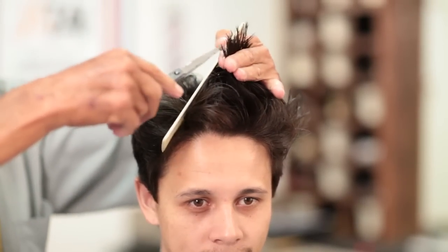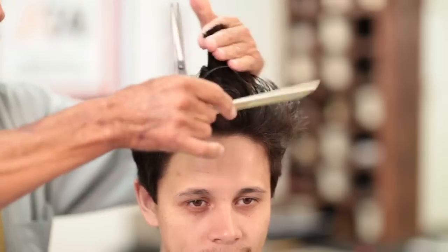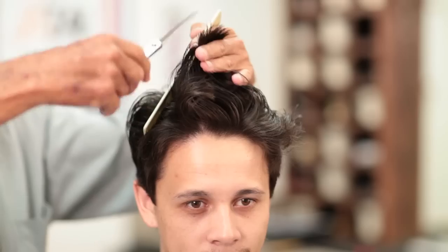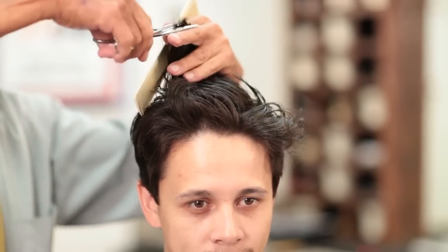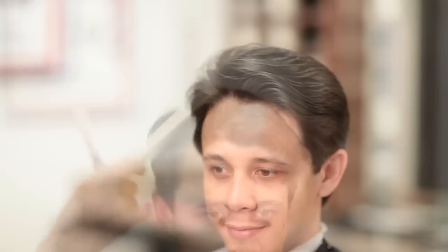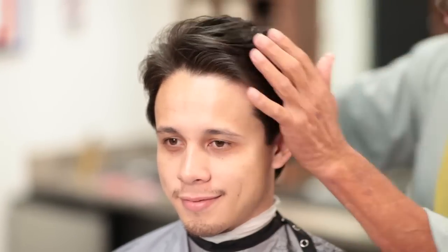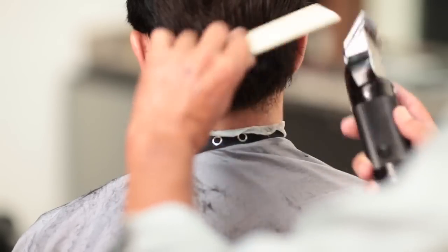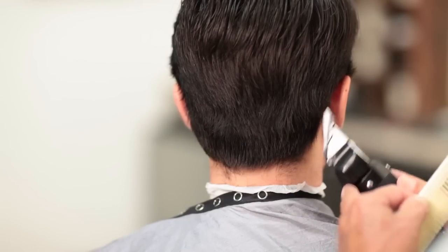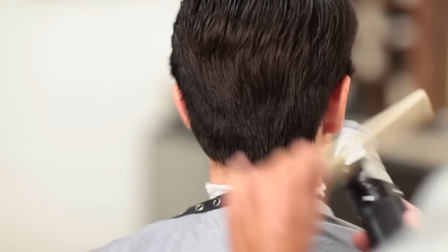There's a guideline there — you're cutting that off. So you can see already how much the blend is in this hair. Using the clipper, using the number two. It's already pre-done. I'm just making the taper, still doing the same planes, as you can see.